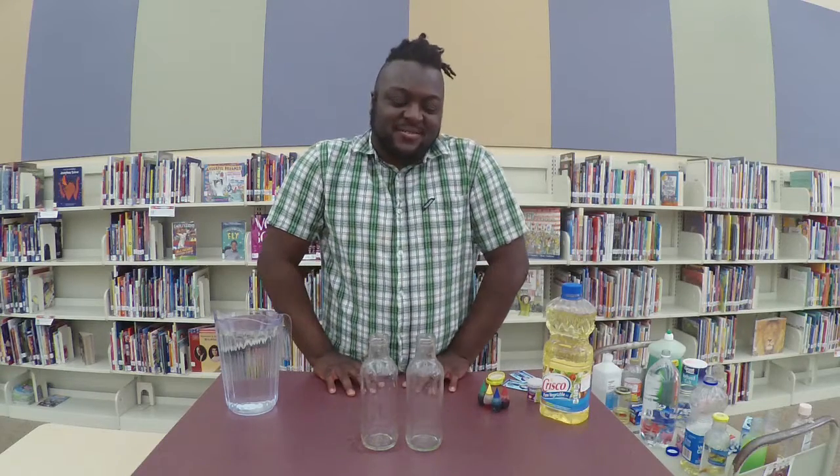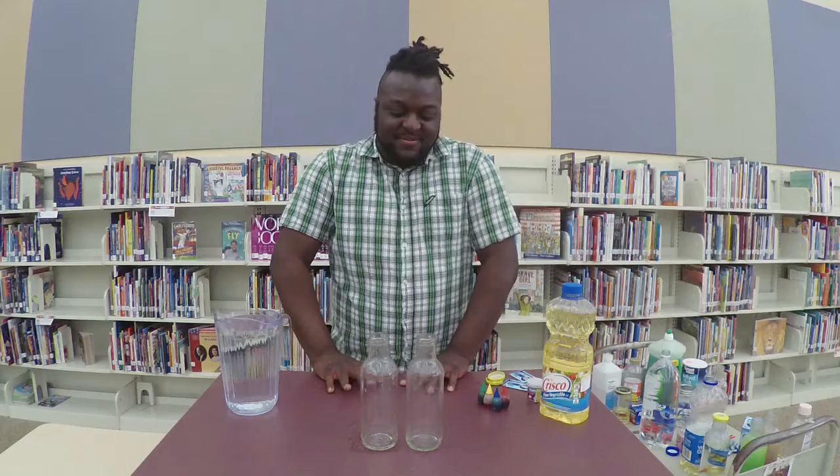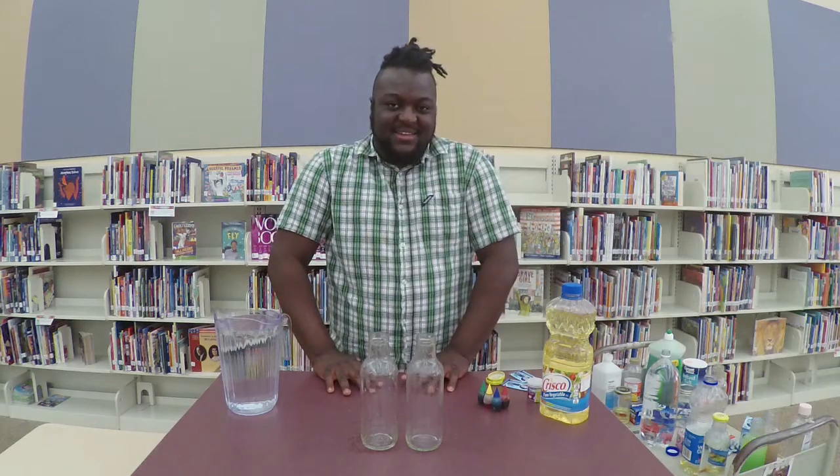Hello, I am Cory and welcome to Preschool Fridays. Today we're going to do a fun activity — we're going to make a lava lamp.